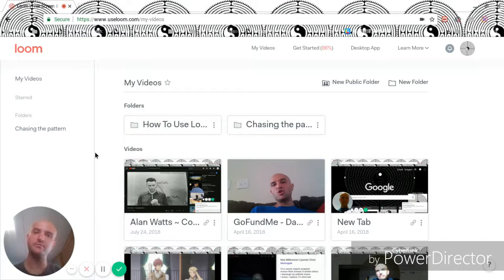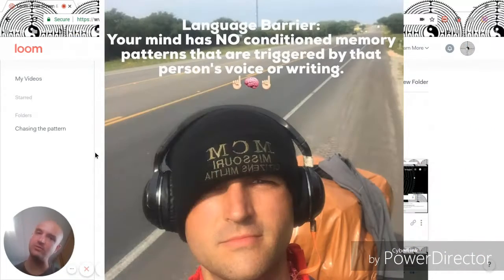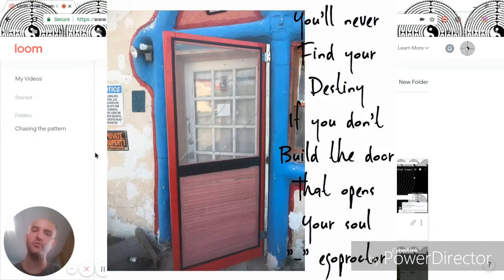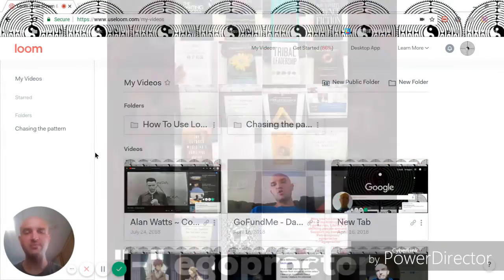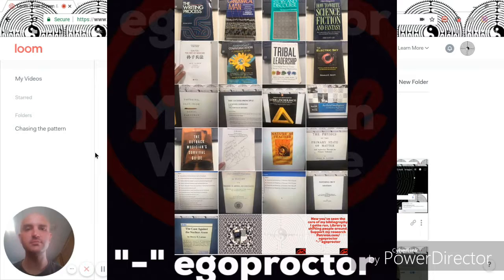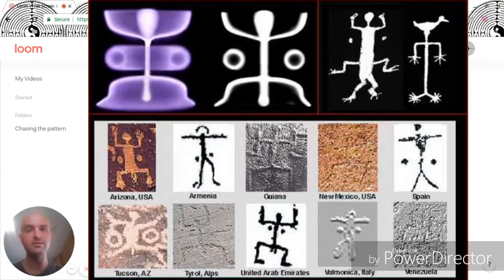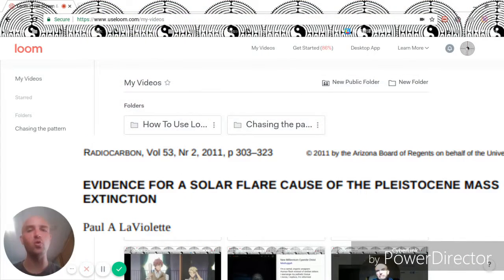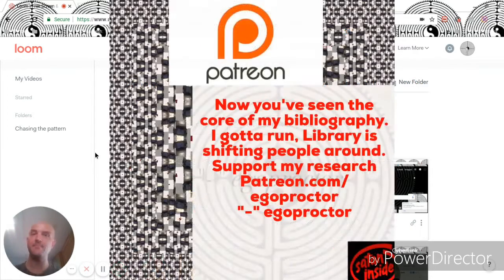Welcome to Project Ego Proctor. As you can see, I do a lot of my work with Loom. I travel on a bicycle with a trailer, currently across Texas, looking for places to stop, possibly do some work, and then advance my research in global mythology and advances in technology that together can help change our definition of what it means to be human, and our role as a provider for safety and security for the ecosystem of the planet. My name is Joshua Roberts. This is my Project Ego Proctor.